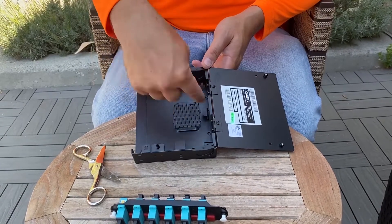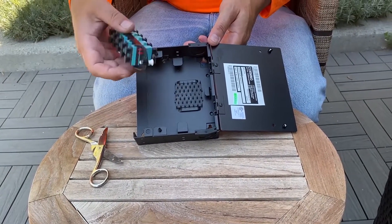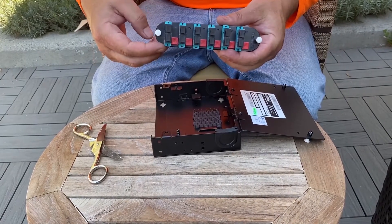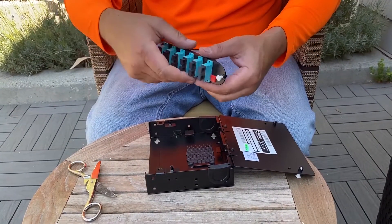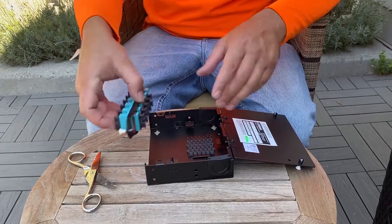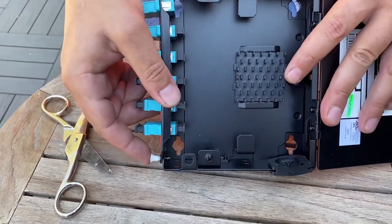Your bulkhead is pretty much a bridge from one side to the other. It has two little white tabs — pull them up first and the bulkhead is ready to be inserted into the wall mount LIU. There is definitely a front face and a back face; the front face will always have these tabs. Go ahead and put that in so you guys can see it. Once it's in there, push in on the white tabs and that'll lock in the bulkhead.